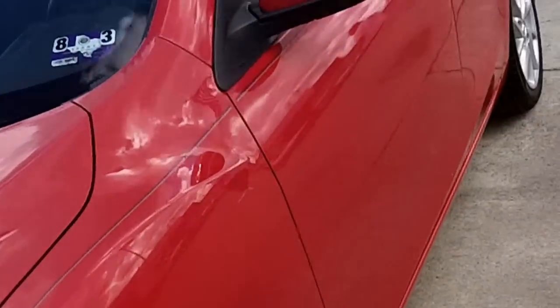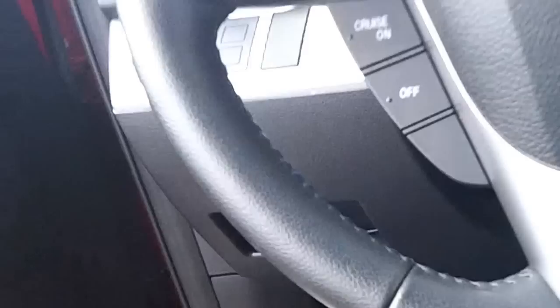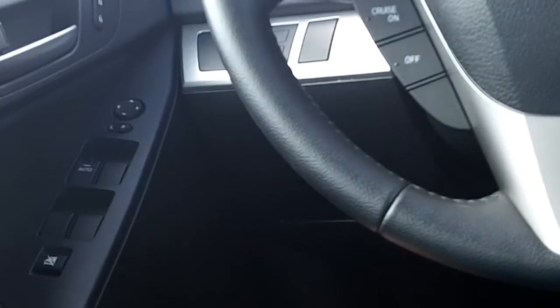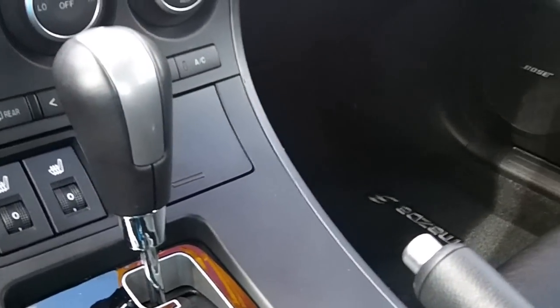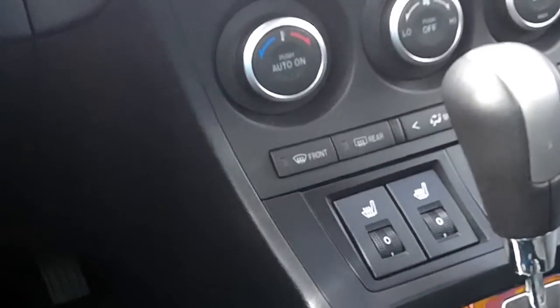Now for the 2012 Mazda 3. This car has power locks, windows, mirrors, power seats, and power recline, sliding and tilting. Use your six-speed automatic transmission with manual shiftability. Use your climate control here.